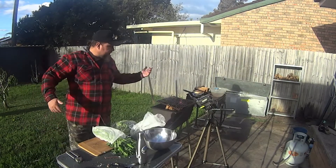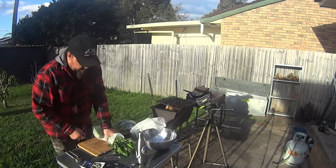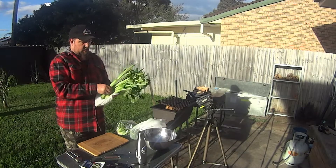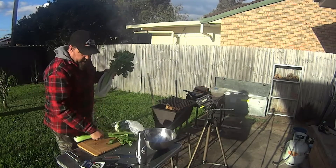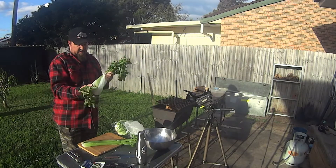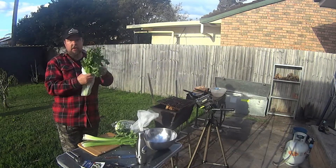Now while I wait for the wood to continue burning down and give me some coals, I'm going to prep the salad. Obviously I'm not using everything we have here — a lot of it will be going back in the fridge for use during the week. But again, I'm making dinner tonight and lunch tomorrow out of this.